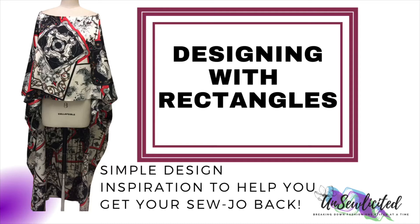Hey, this is Susan, welcome to Unsolicited where we break down fashion one stitch at a time. Today we need to get our sojo back, so let's start designing with rectangles. Let's start with this Burberry scarf.